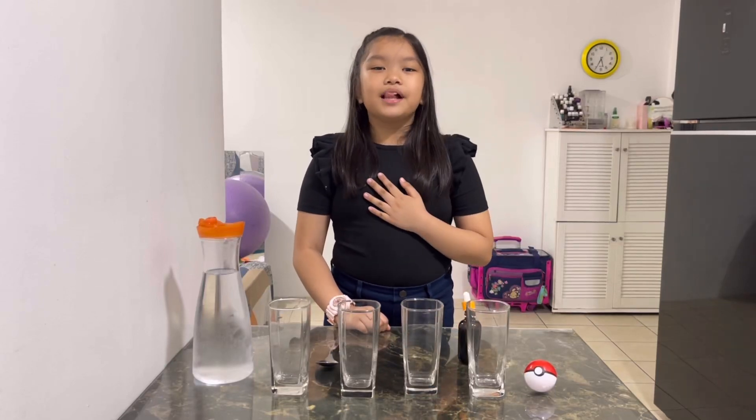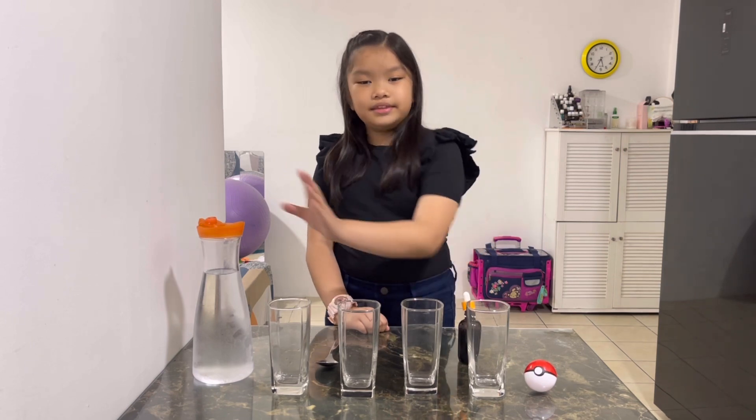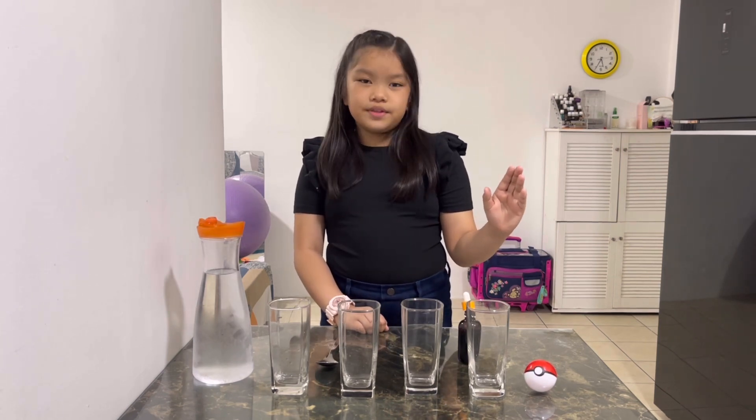Hi everyone, this is Abigail from grade 2. Today we're going to take these spray glasses and this water to make different sounds. Let's do this.